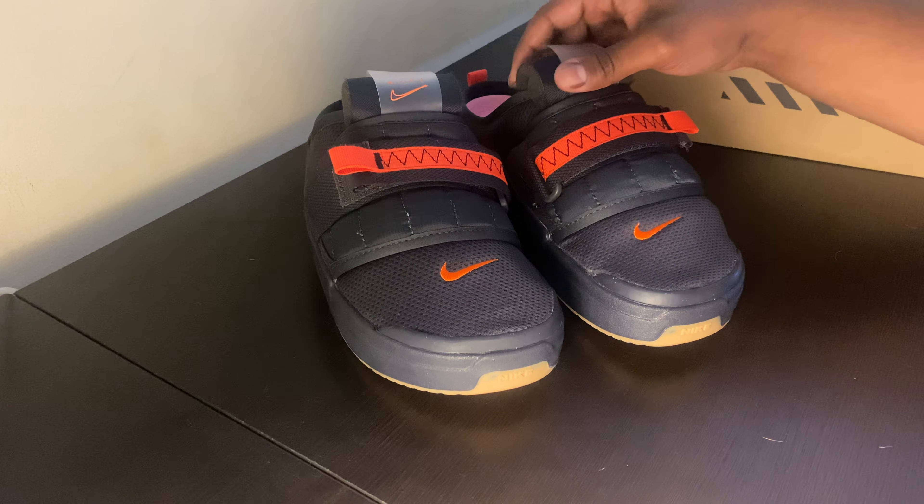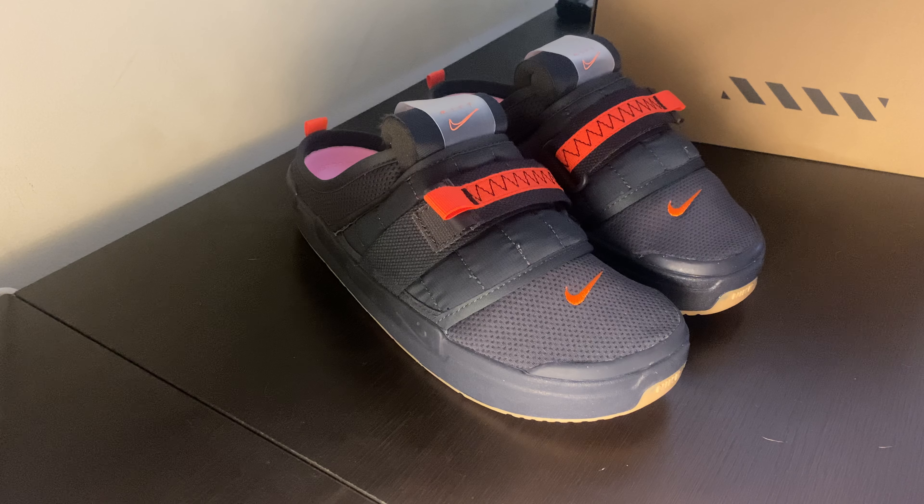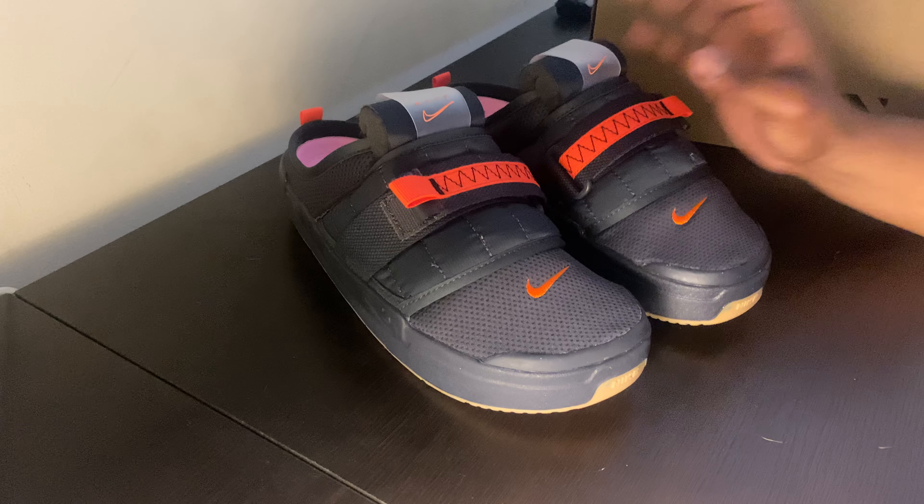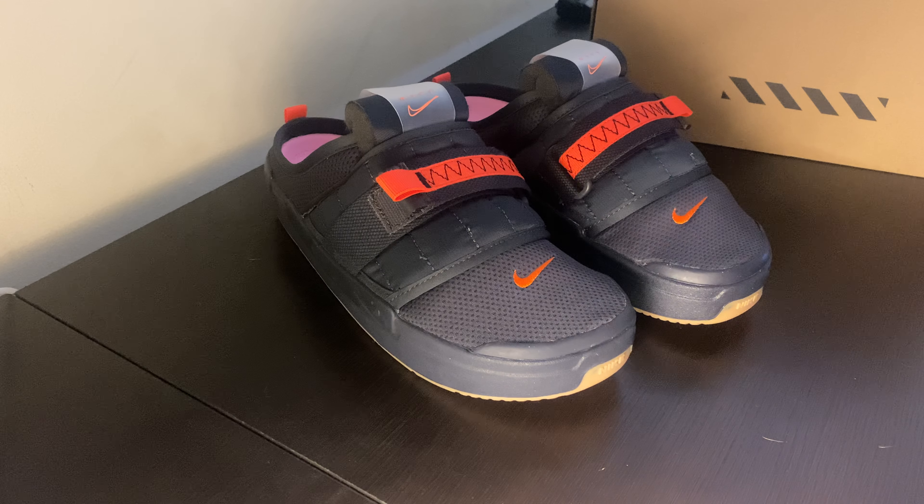You see a lot of people going with slides — you see Adidas and Kanye rolling out their own versions, you see all these Crocs and things coming out — but Nike kind of did their own rendition and basically put out these fat slides. I think they're perfect for the summertime.